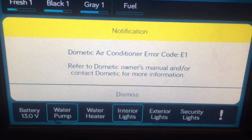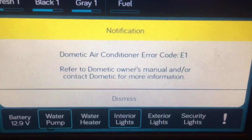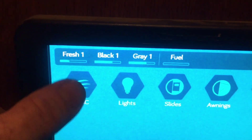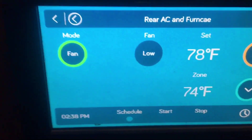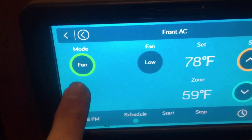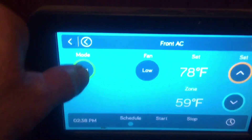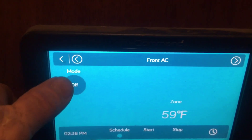It's never a good thing when you turn on your in-command system and the computer tells you there is a problem with your air conditioner and heater. We have the rear air conditioner that does not work - doesn't do anything. The front air conditioner, at least that one works. The front air conditioner is on and working, but the rear air conditioner is not doing anything.